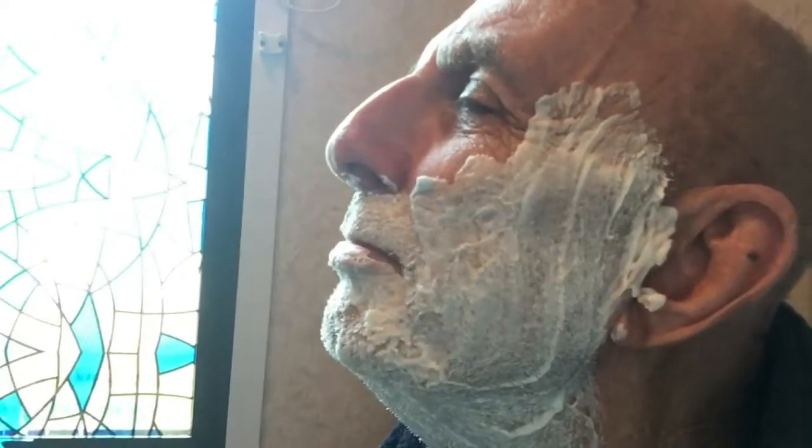Put shaving foam all over his face. Neck and throat. It's very easy to wet shave. I've done this so many times. So to you girls out there, don't be frightened if your husband or boyfriend or partner asks you to do a wet shave. Just say yes.